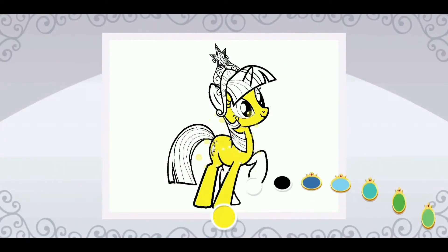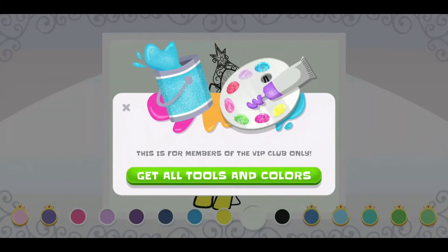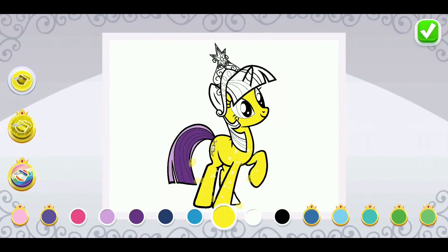Tap to apply color! I'm not yellow! But you can! Some colors are exclusive to members, but you can use any tool you want to create your masterpiece! When your masterpiece is complete, tap the check mark!